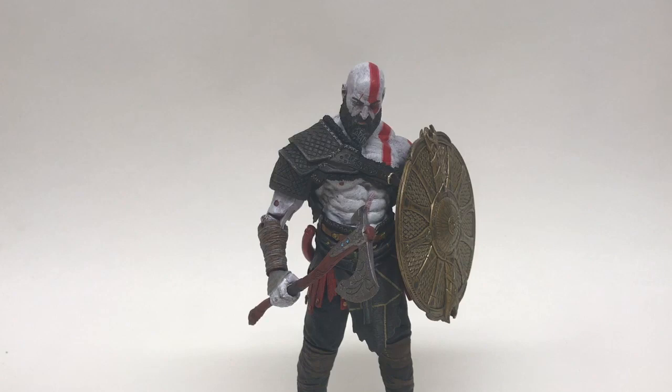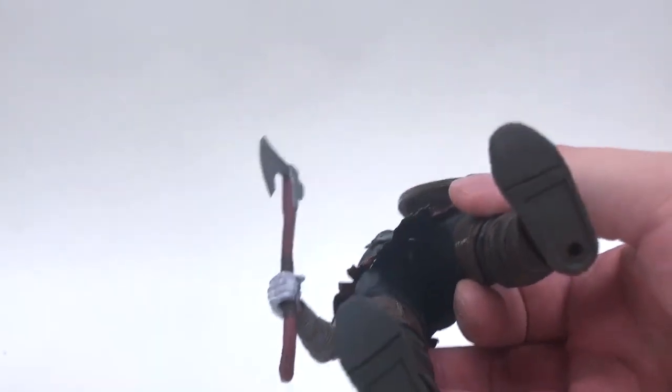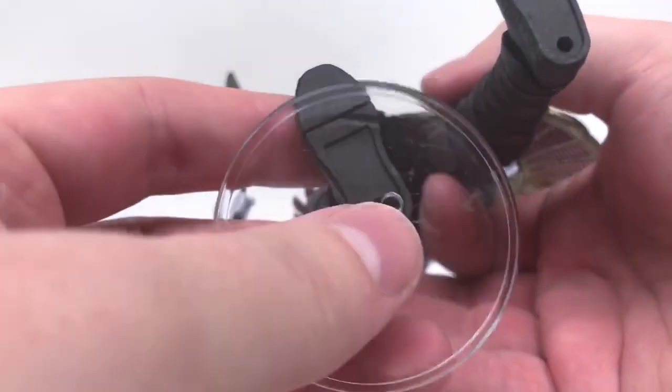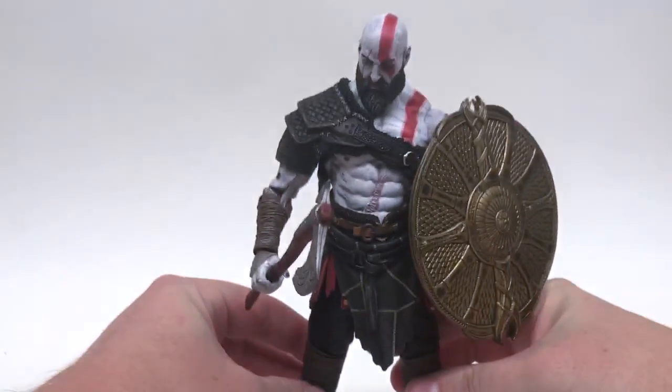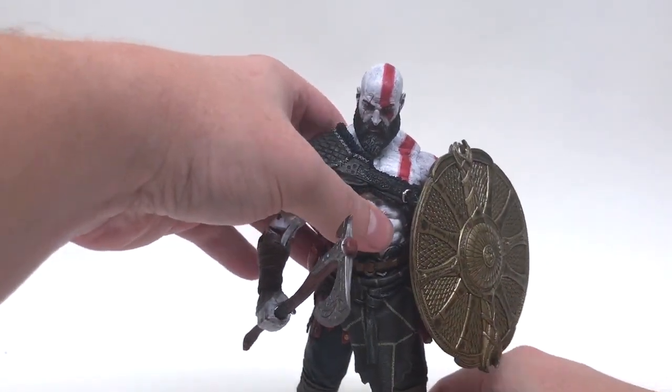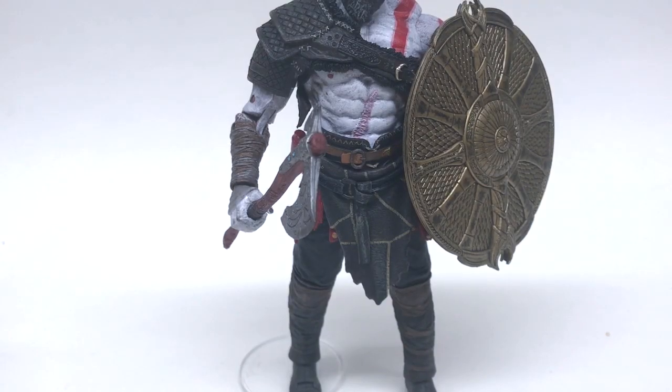Heading back into NECA territory, we have the brand-new Kratos from God of War — basically God of War 4, though it's just called God of War. He actually just fell over and I heard it and I was like — oh my god, what's missing? Is the head popped off? Is the foot broken? He's fine, thank god. He does have peg holes on the bottom of his feet. Let's see — please god, this figure really needs it. It's in there — he works! He fits great! Kratos from God of War is a good contender for these stands.